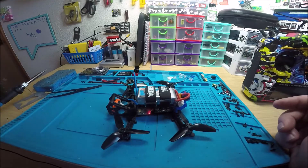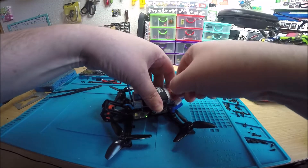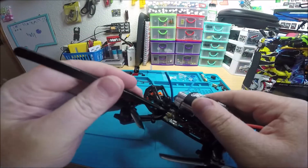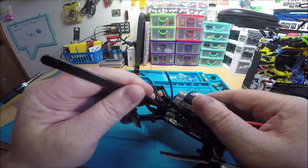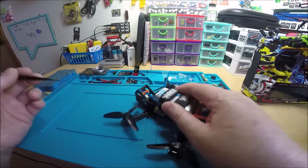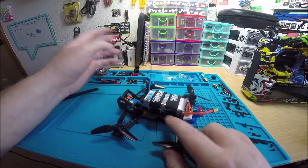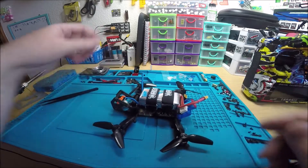So let's say you go fly around, you're done flying, you come back, you land, you unplug the battery, and it starts beeping. Push the button for 3 seconds — one, two, three — and there you go. It's a lot easier than having to plug the battery back in and turning everything back on, risking the chance of frying something on accident.